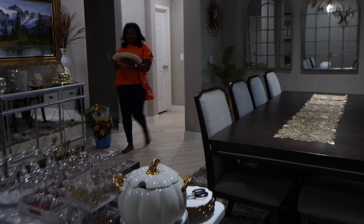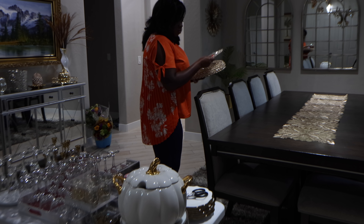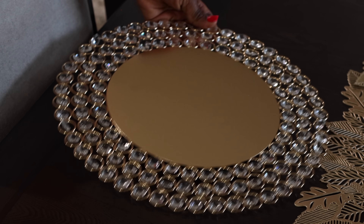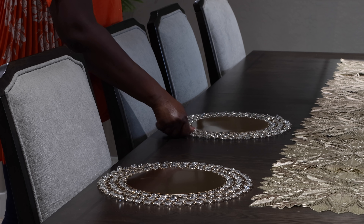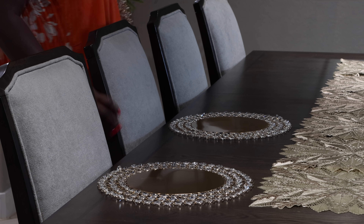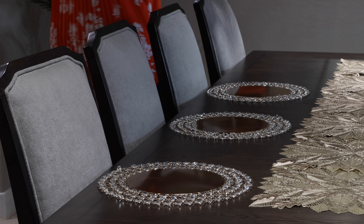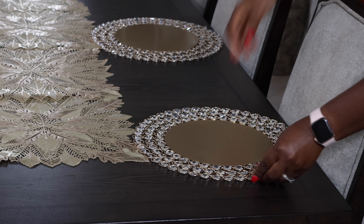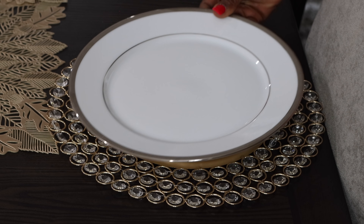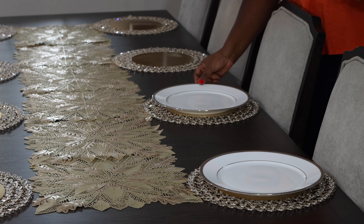I'm now going to set down my plate chargers. These are crystal beaded — very elegant. I think they're pretty gorgeous. They match whatever theme you are trying to do and go so beautifully with my dinnerware and flatware. The ones I had previously I'd had for about ten years. After nine years and a lot of changes in how tables are set these days, I got these to make it a little bit more trendy.